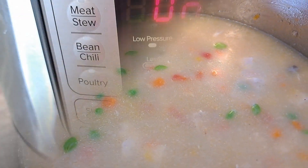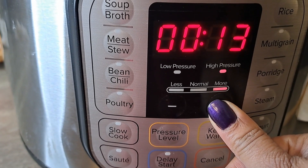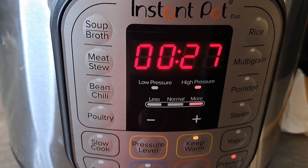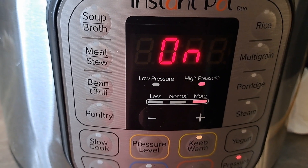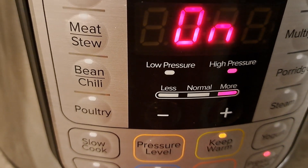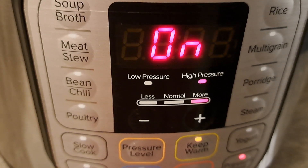Now I'm going to put the lid on. I had it sautéing the whole time, so I'm going to cancel that and put it on pressure cook. We're going to cook it for 27 minutes. If we were using white rice, it could cook in about 7 minutes, but because I'm using brown rice it takes longer — a minimum of 25 minutes. I always give mine a couple extra because the pot is pretty full. And don't forget to turn the venting to sealed — you want to make sure it's on the sealed setting.